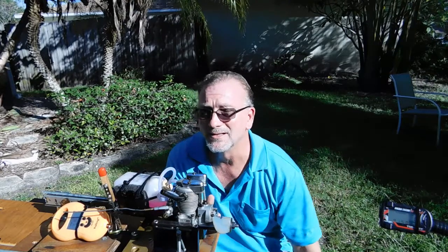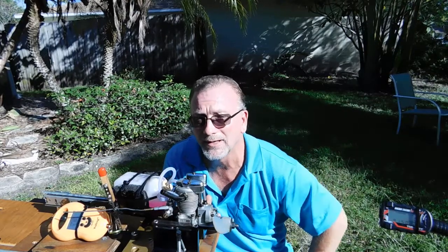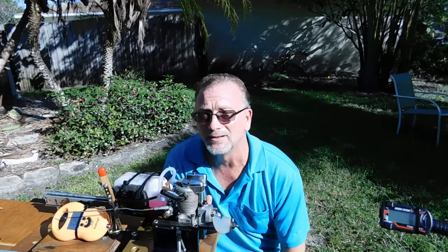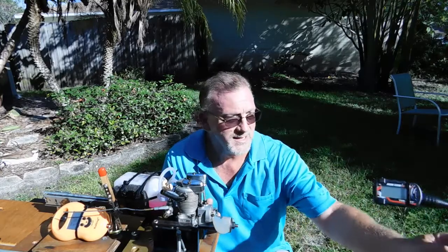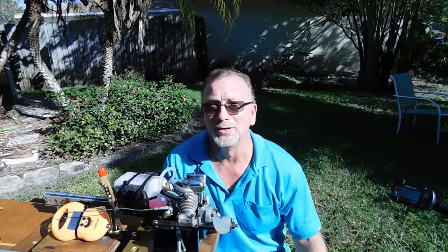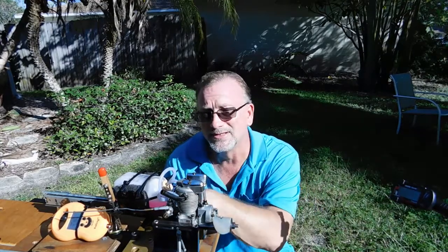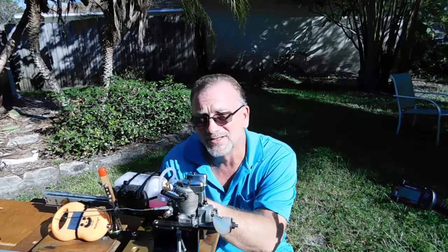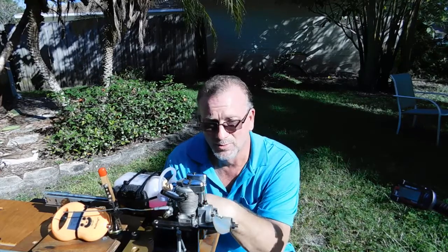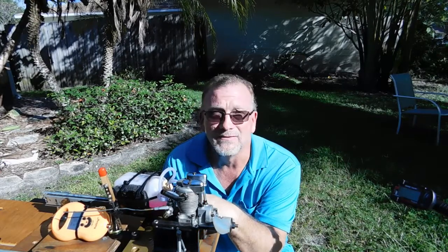I messed with it for a few minutes on the stand. Eventually I got tired of that, took it off the stand and let it cool down. I checked the valves — the valve lash was fine — but it was the carb. The idle screw was turned in way too tight. I ended up resetting that idle needle and voila, now it runs.